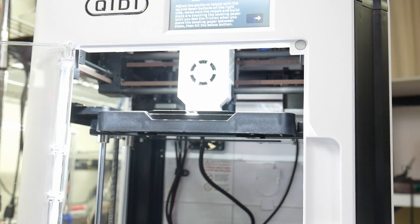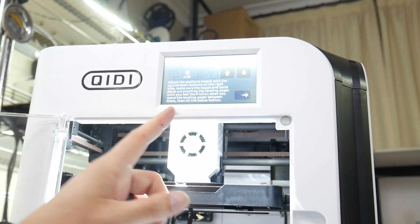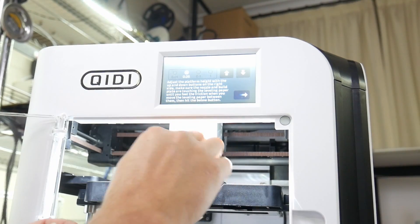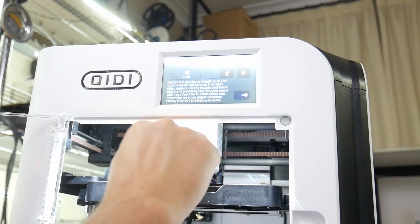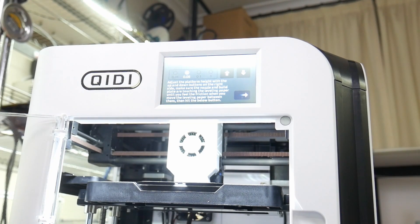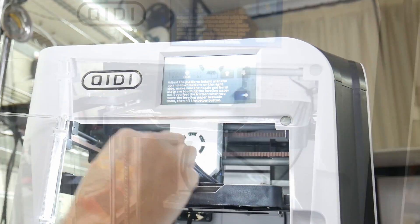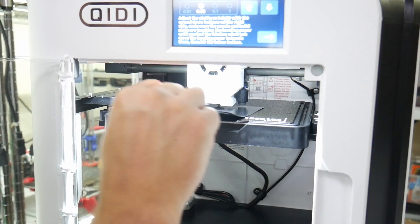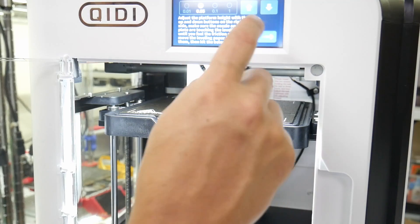Adjust the platform height with the up and down buttons. We're going to use the little sheet they gave us. Honestly, that's spot on right there — that feels pretty good. So I'm going to leave it at that. Yeah, that actually feels really good. This is just where it came right out of the box. We're going to hit next.